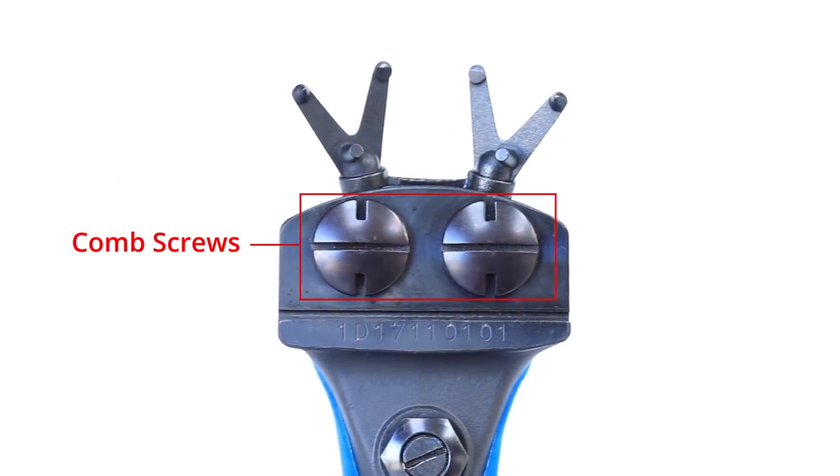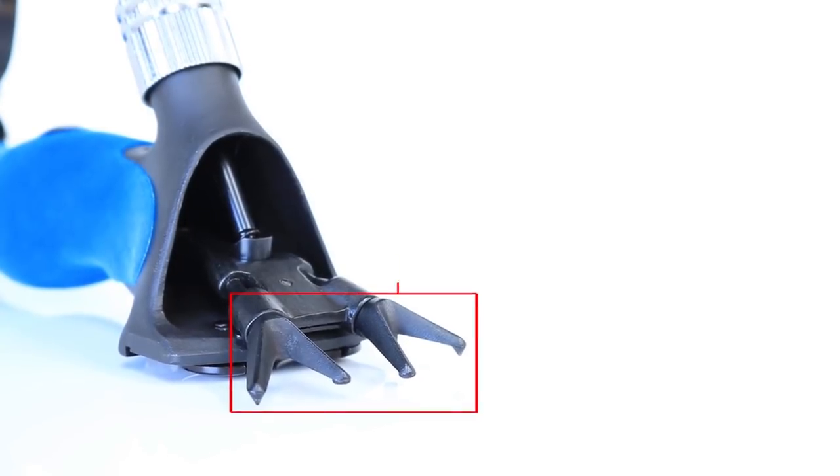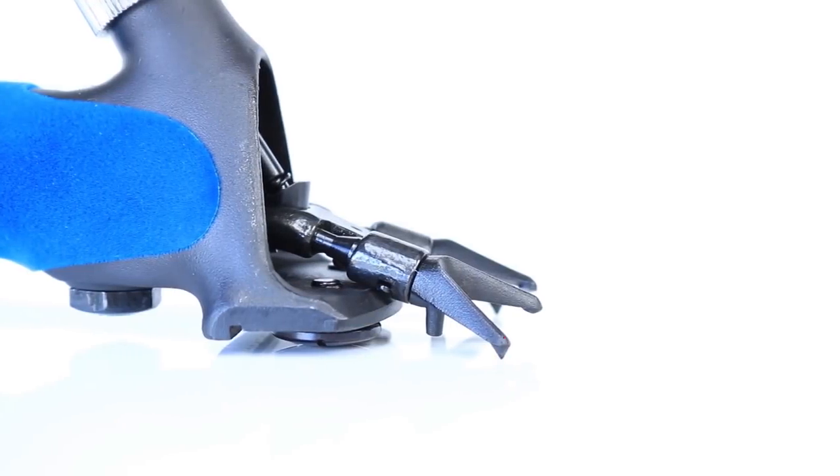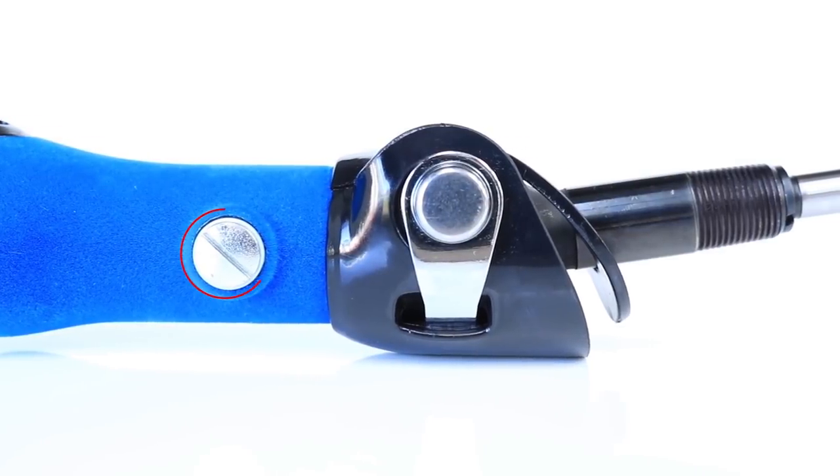First we will identify some of the key parts of your handpiece. If you have an oil bath handpiece such as the Shure Grip, you will see a screw on the side of the handpiece.